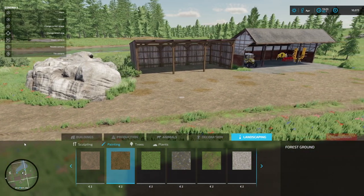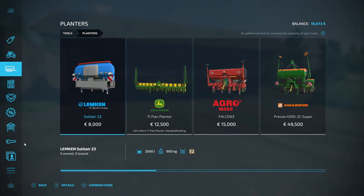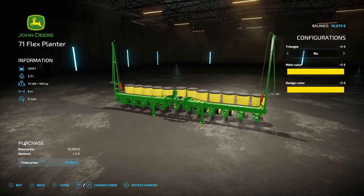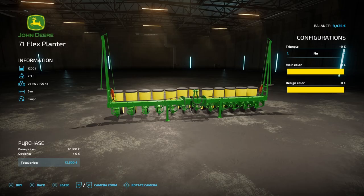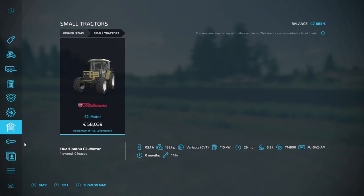So next thing we need to do is go and get ourselves a planter so that we can get the maize planted. And while we're at the shop, I think we will sell our little rigid track as well - bring in a little bit of income. We're not really using two tractors at the moment. And if we do need two tractors, I'd rather have two Hurleymans with a bit more oomph. Right, that's done - let's get the rigid track sold. Bring in about 38,000.